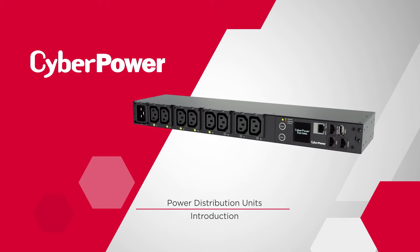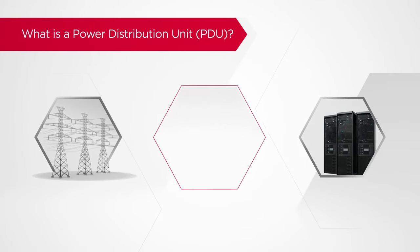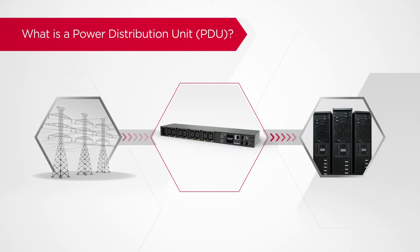Welcome to the CyberPower Power Distribution Unit introduction. A Power Distribution Unit, known as PDU, is designed to distribute electric power to multiple devices from a single power source, such as a utility grid, a UPS system, or a generator.